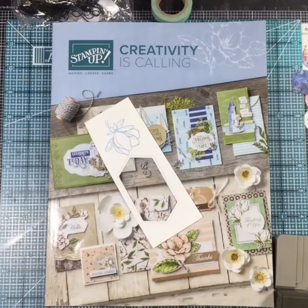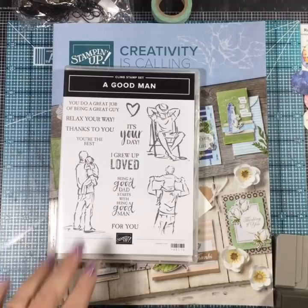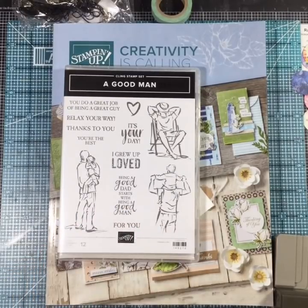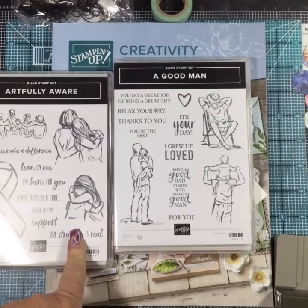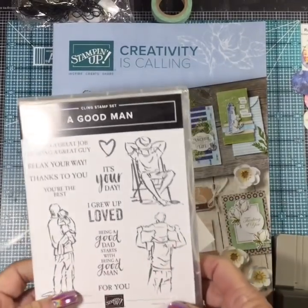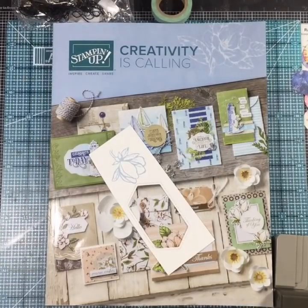We have sketch people - look at that! We have those nice sketches that go with Beautiful You and Artfully Aware from our occasions catalog. I love that all these sketch people are coming back to join us because I really enjoy using those. I knew you'd love that set - it's so pretty. I can't wait to do something with that; it's going to be great for watercoloring and blending.